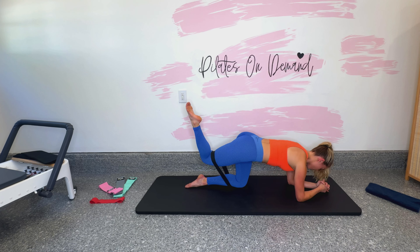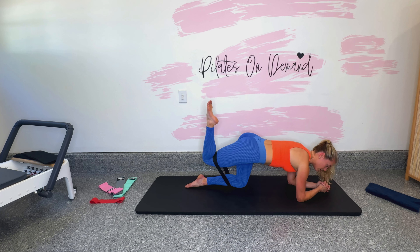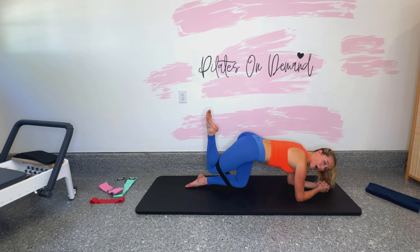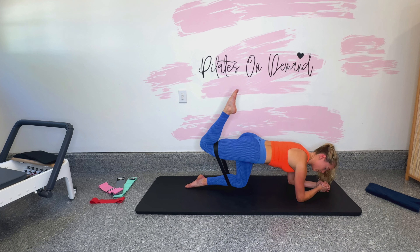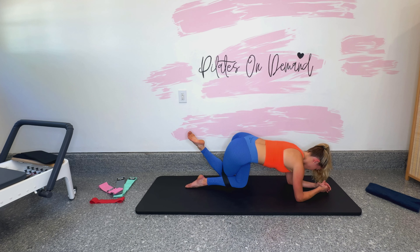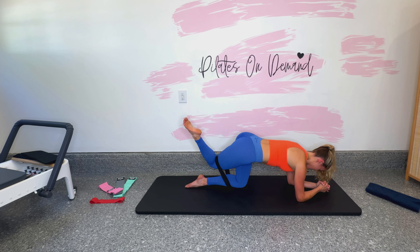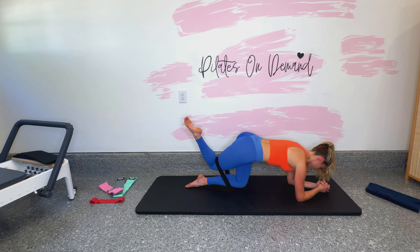We've got a couple more in this position. When that leg lifts up, do not straighten the leg any amount — really try to keep the crease at the back of the knee, like you would not be able to fit anything behind the back of the knee. I'm pulling my heel in so much. Okay, let's go for three more right here. We lift and squeeze, we tap it down across the left. Last two.